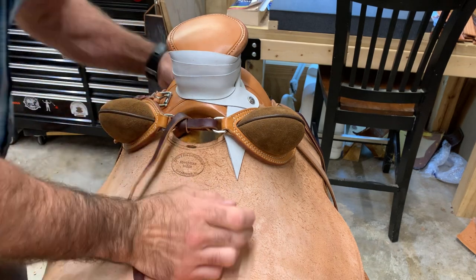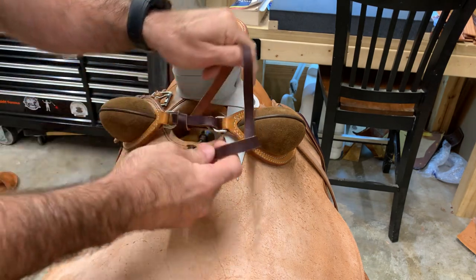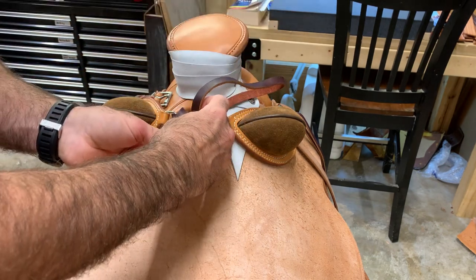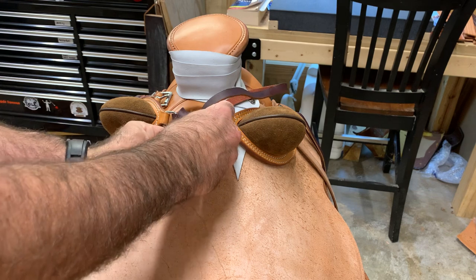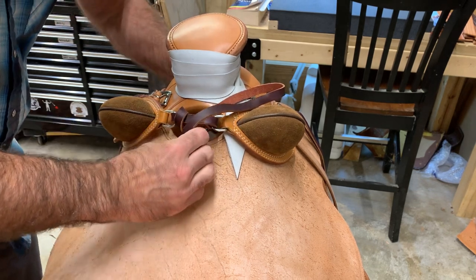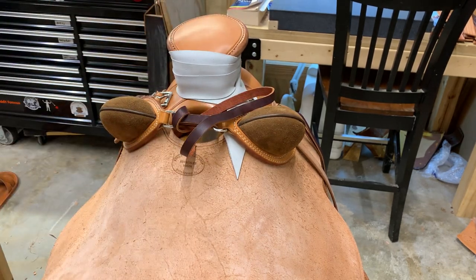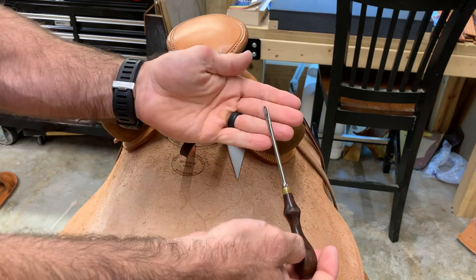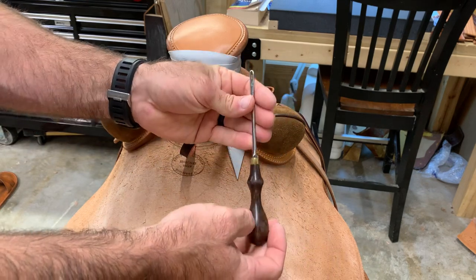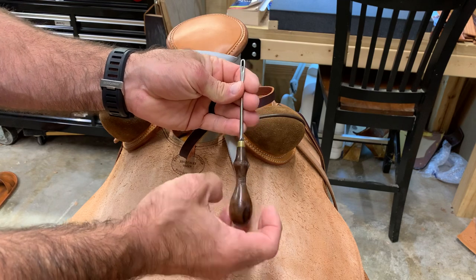Now we need to go through the keyhole. If your saddle doesn't have a keyhole, your rolls aren't going to stay in place very well. Some cowboys solve this by just cutting a hole in their seat — I'd encourage you not to do that if you can avoid it. I'm using a lace pull here because this can be kind of hard to access. It's doable without one, and if you don't have one you can make one out of an old screwdriver, or fish it through with some string.